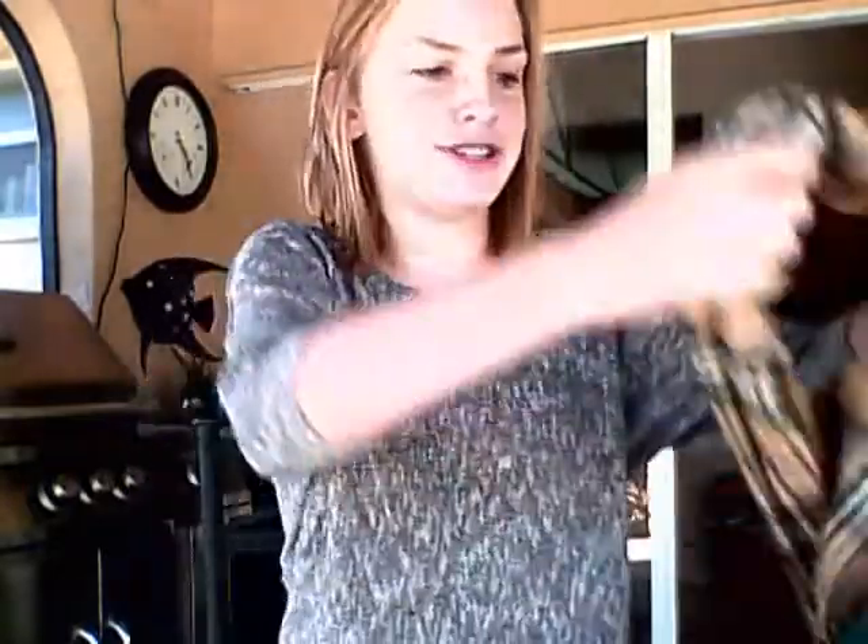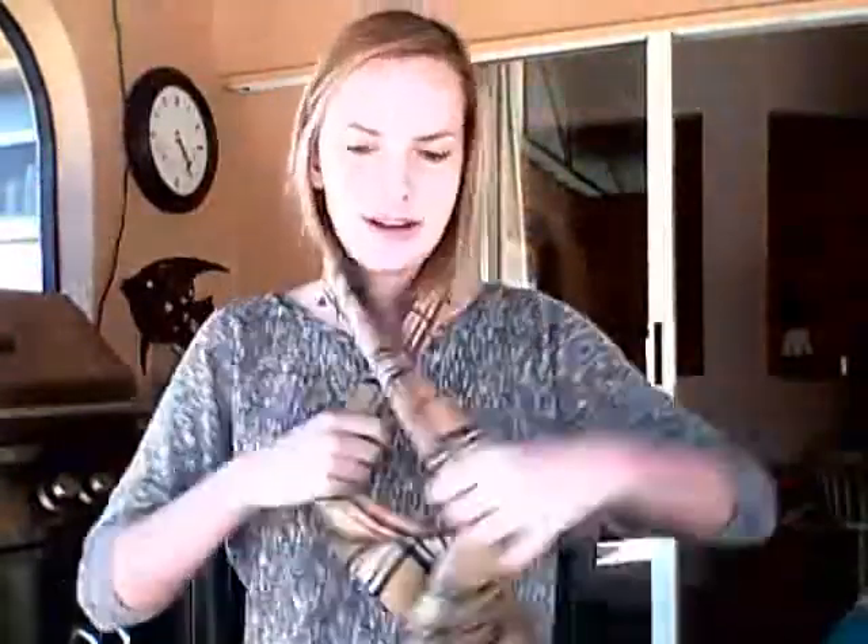Hey guys, it's Emily and today I'm going to teach you guys how to wear a scarf. If you're thinking you just take it and loop it and you're done — no. There are many ways to wear a scarf, and there are different types of scarves. So I'm going to teach you guys the names of different scarves and how to wear them.